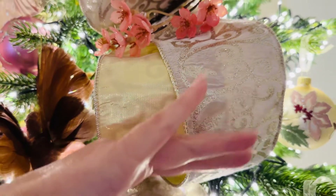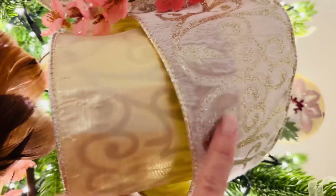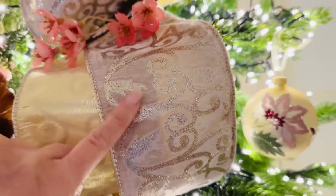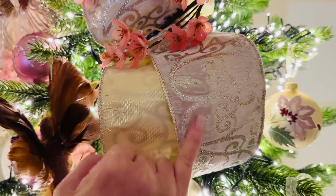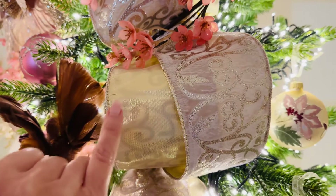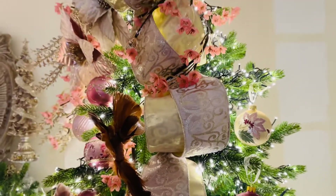This ribbon is beautiful. It's a gorgeous champagne with a beautiful soft neutral taupe, champagne glitter, and gold on the edges. You're looking at the front here and the back here — we've just turned it around because it's so beautiful. This is a good four-inch wide ribbon, really substantial, really beautiful quality wired ribbon.